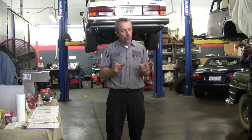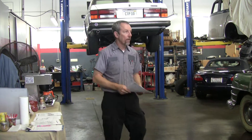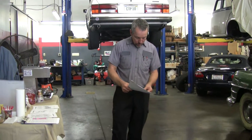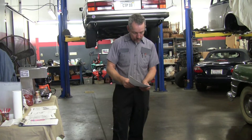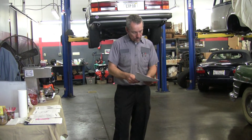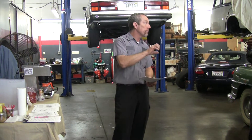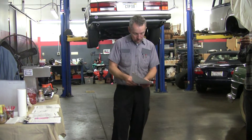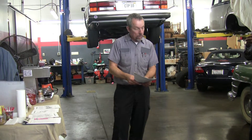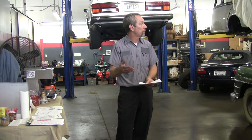In the 2-3 shift, you have four things happen at once. You have the front band come on when it was off before. You have the front clutch come off when it was on before. You have the rear band come off when it was on before. And then you have the rear clutch come on when it was off before.